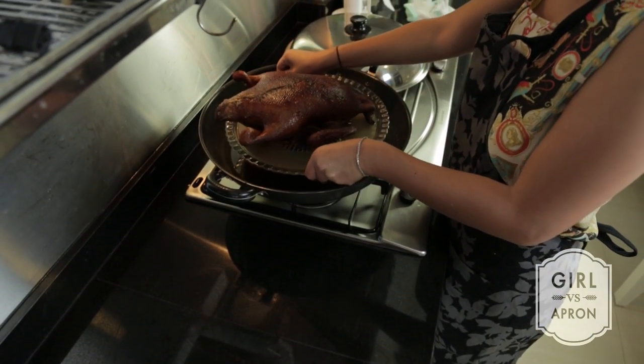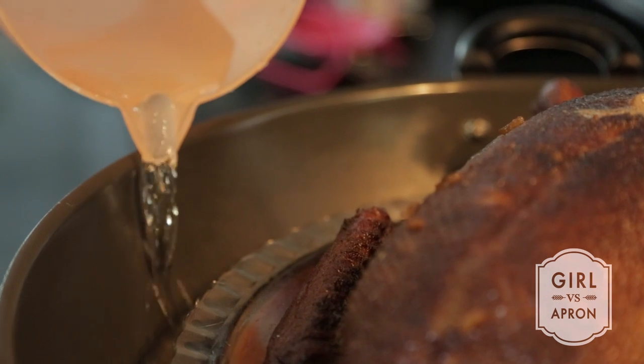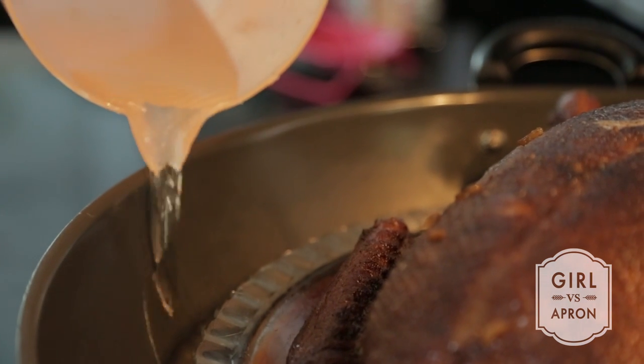Prepare a steamer wok and steam the duck with medium heat for 2.5 hours. Check the water level and top up with hot water if necessary.